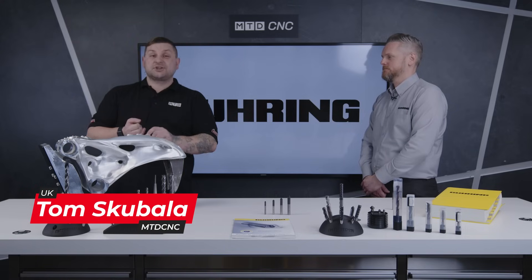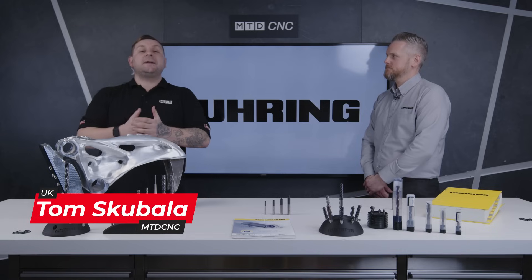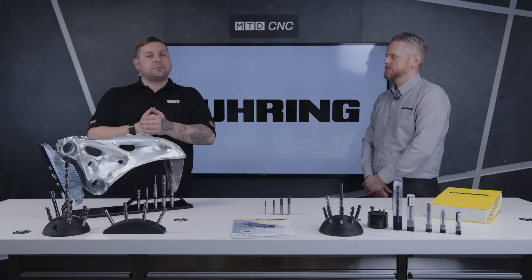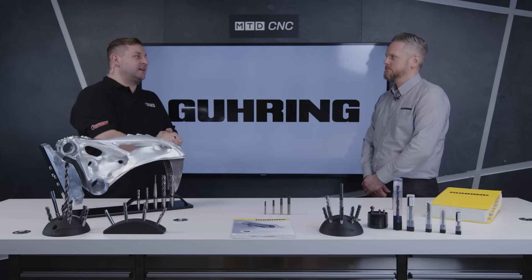Are you having problems with poor surface finish or chattering when using a countersink or a chamfer mill? Well, I'm here in the MTD studio with Chris from Goering to talk about a new product they've just brought to market. Now Chris, what have you brought with you today?